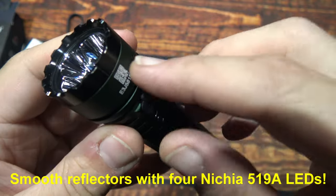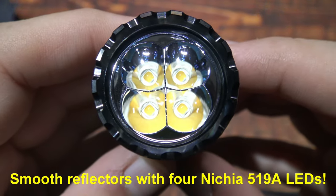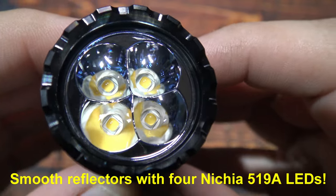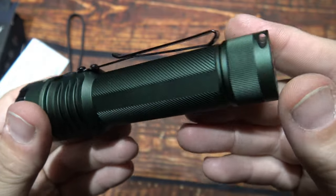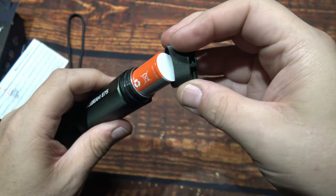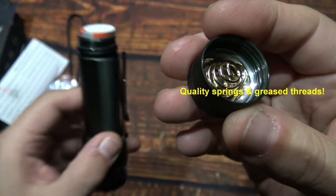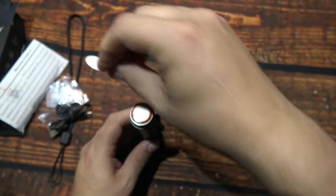So now let's take a look at the smooth reflectors. In there are four Nichia 519A LEDs. Let's go ahead and get this open to show you the insides. Tail spring is pretty heavy duty. Greased threads. You want to remove the protection piece.